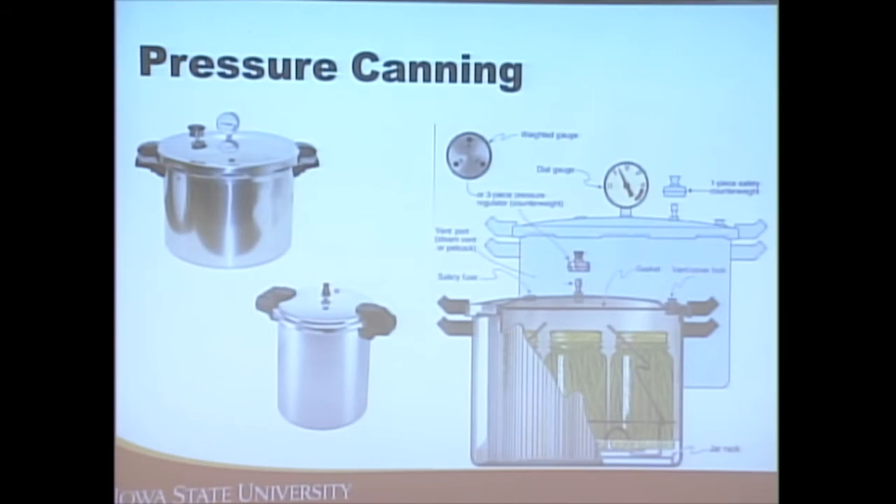Pressure canning is a little more complex. You have the dial gauge or weighted gauge to tell you the pressure inside. Make sure you screw the handles on tightly to form a good seal — we don't want air to escape, as that will prevent us from generating pressure inside the canner. The jar rack keeps jars off the bottom.